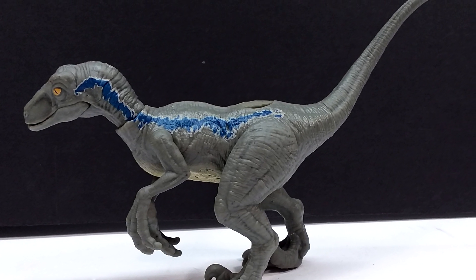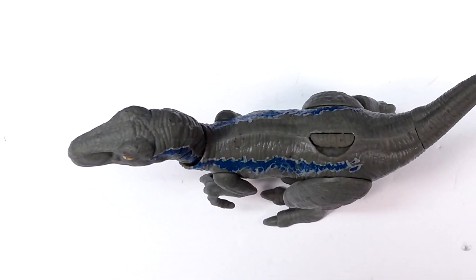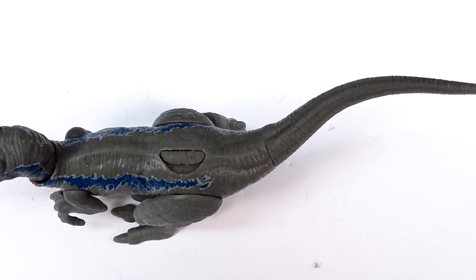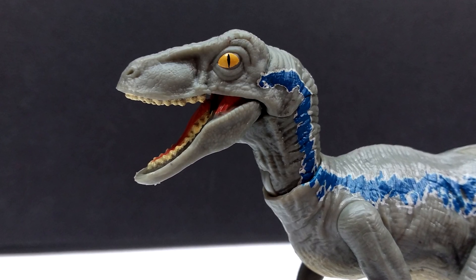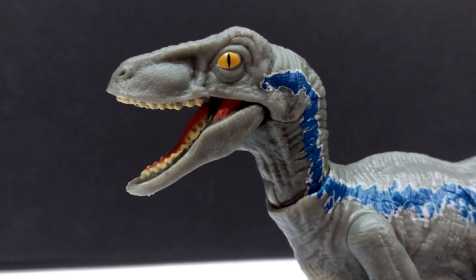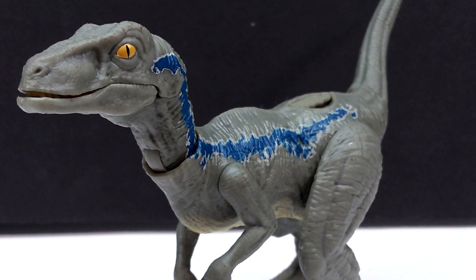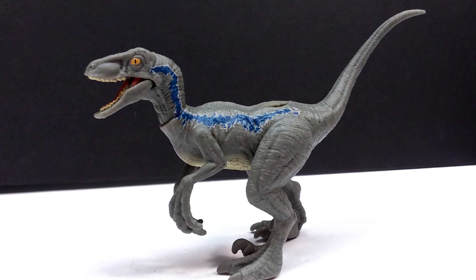The fine detail looks nice but the overall appearance is a little weird and off. The paint application is okay but really cheap-looking. The articulation works nicely and there's no action feature, no painted nails. As a whole, it's not one of the best Velociraptor Blues we've had — it might actually be the worst, next to maybe a minifigure. I can't give a huge recommendation: only buy it if you want to complete the Ferocious Pack line, otherwise it's really not that great.